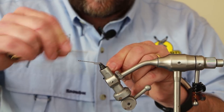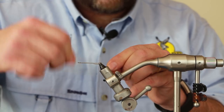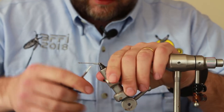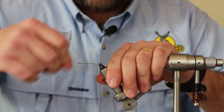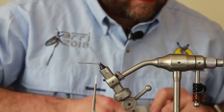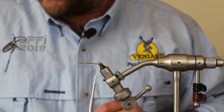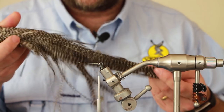I'll just lay some wraps down, take off the excess, and put a bit of glue down on top of that to stop any slipping. This is a pretty quick fly to tie, so all we need really are schlappen or long saddle feathers as you can see here.